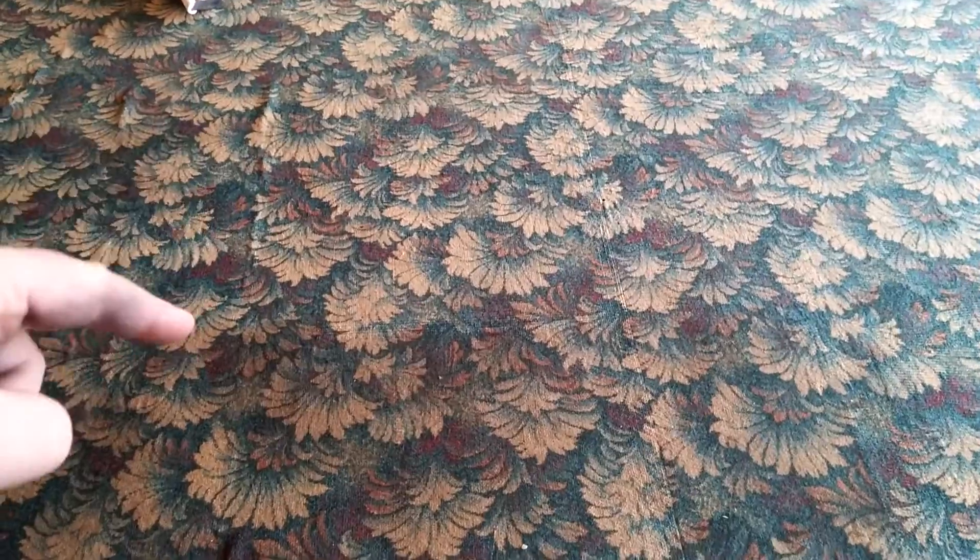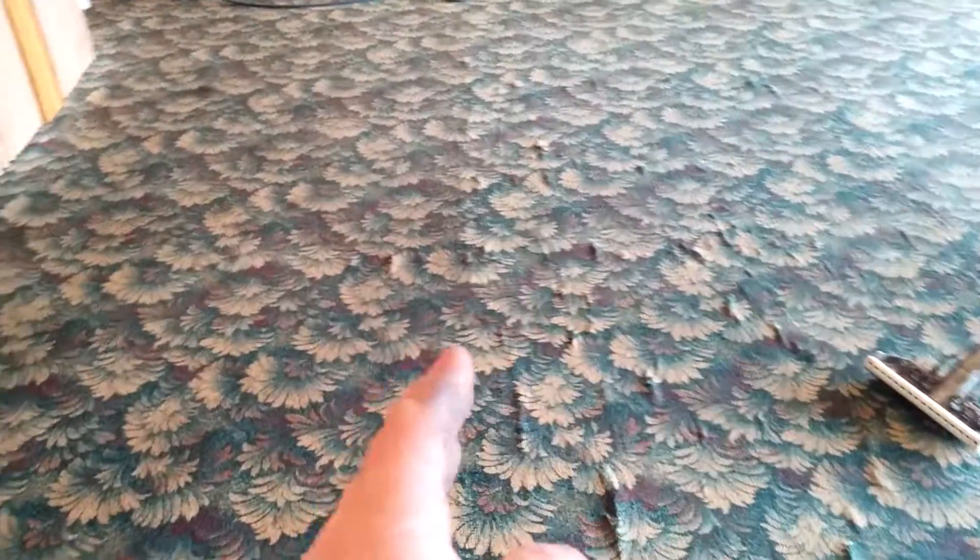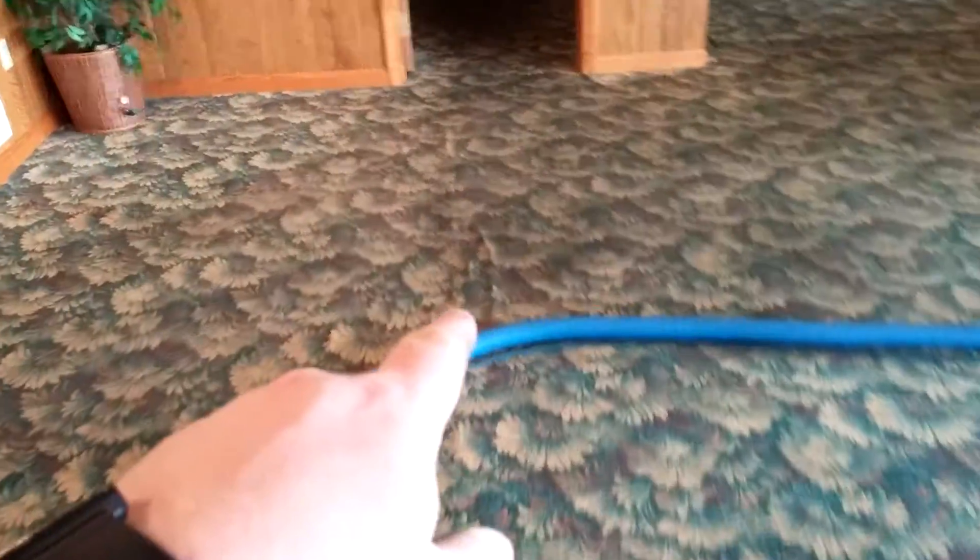We already did all of this. You can see where we've done and where we haven't done. Same with over here — this is where we've done, this is where we haven't done. These wrinkles and stuff have been here. Just like over here, you can see there's a seam through here, but we're going to clean this all up.